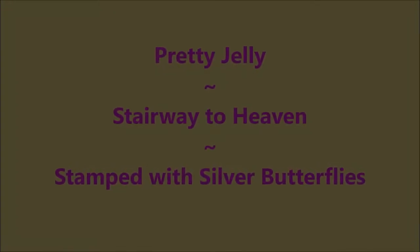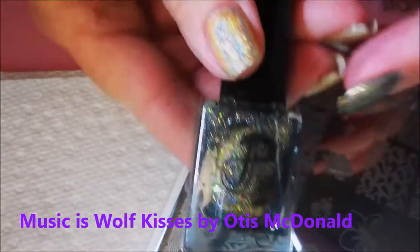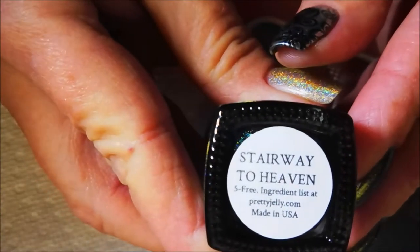Hello, my friend and welcome to my channel! Today I've got Pretty Jelly Stairway to Heaven and I'm gonna stamp some silver butterflies. I started off with Neltics Formula 2, and here's the beautiful Pretty Jelly Stairway to Heaven — it's just crazy, it's so pretty. I've topped it off with some Posh top coat. Today I'm gonna be using this You Are Beautiful 07 plate.